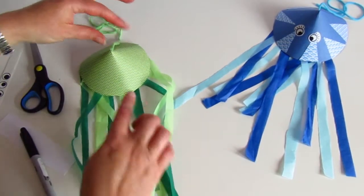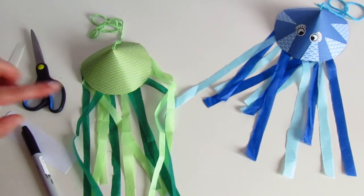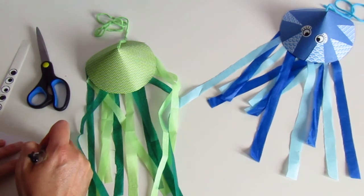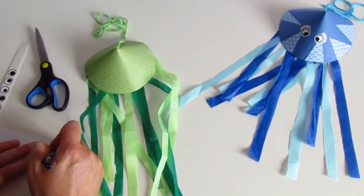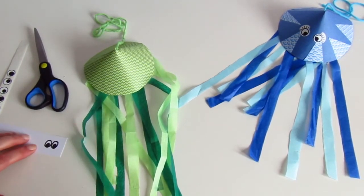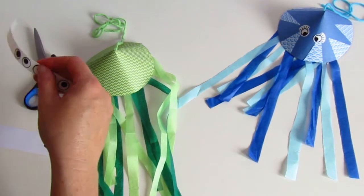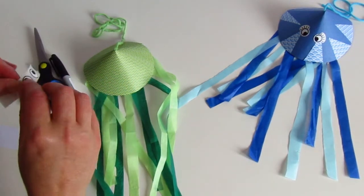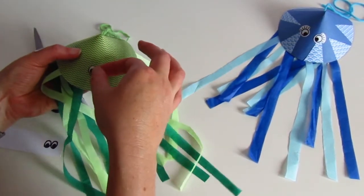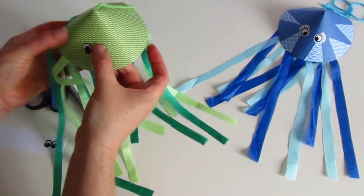The last thing we need to do is put some expression on the jellyfish's face by making some eyes. I've got some eye stickers here which I'm going to use, but I'll show you how easy it is to make yourself a couple of little eyes. Take a piece of white paper or card, use a black felt pen to make yourself a pair of eyes, cut them out and stick them on with your glue stick. I'm going to use these eye stickers and give this little jellyfish a slightly cross-eyed look. There we go.